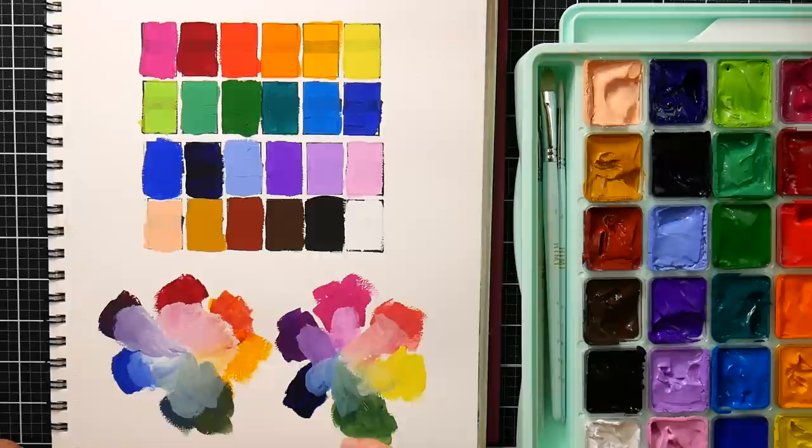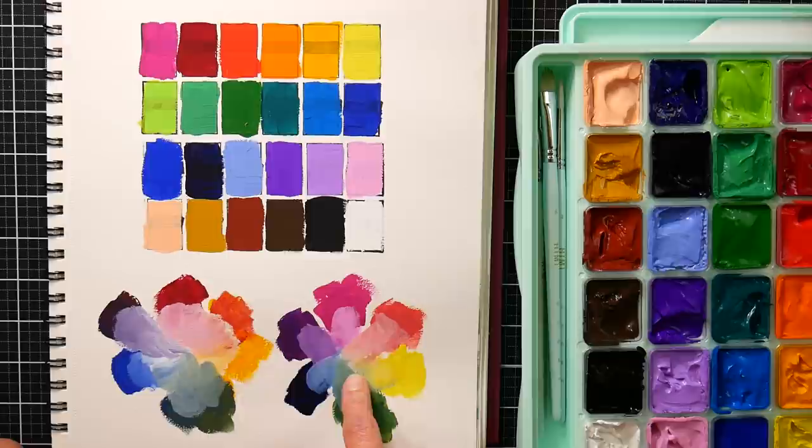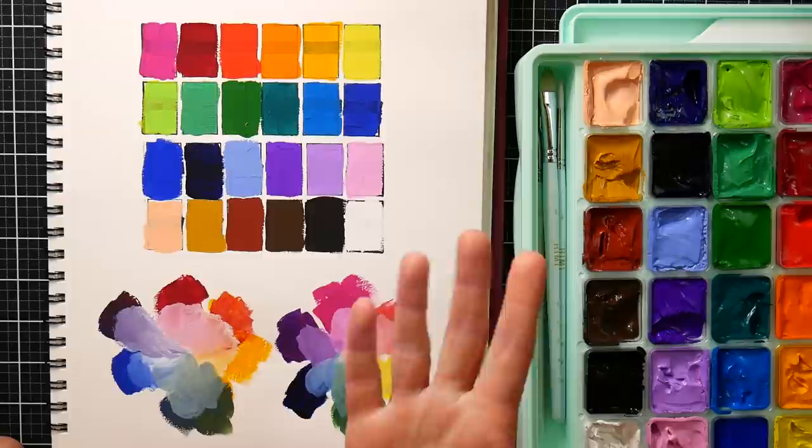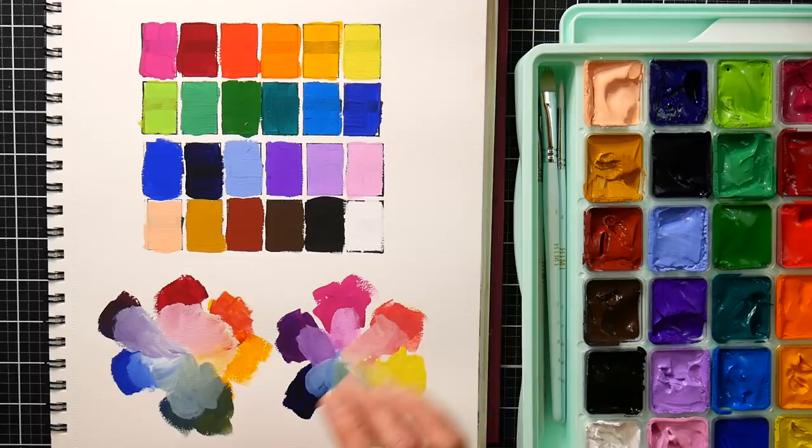Here I did a little bit of mixing with just some primaries — I used the magenta, Prussian blue, and lemon yellow, and was able to get really nice bright secondary colors and beautiful pastel shades. Here I went with warmer colors, like a gamboge, a crimson, and ultramarine, and was also getting pretty nice colors, except for the muddy green — but sometimes you want a muddy green.